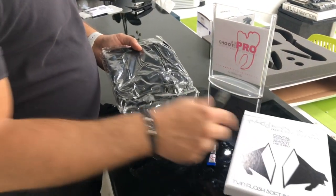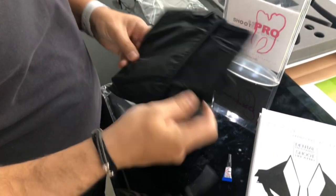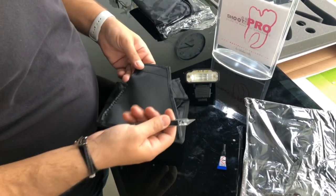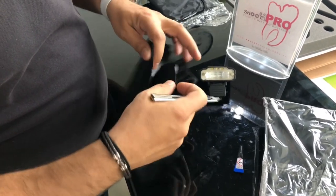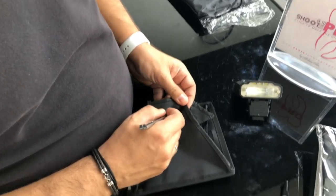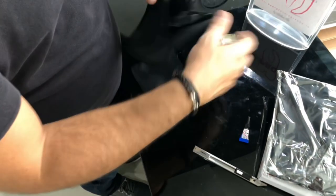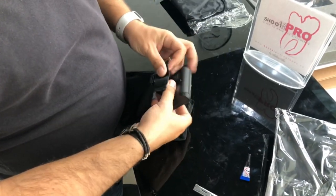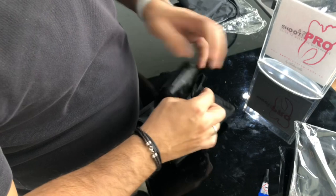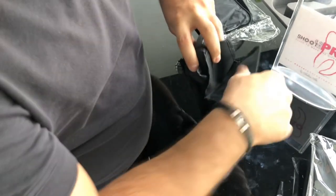Here we have our mini softboxes for the twin flash. This is the last thing you have to do when you want to use them with your Nikon or Myke twin flashes. You need to take one of those softboxes and make an incision over here, then cut it from left to right just to make a hole, and then you place the leg inside. That's how you use and place the twin flash inside the mini softbox.